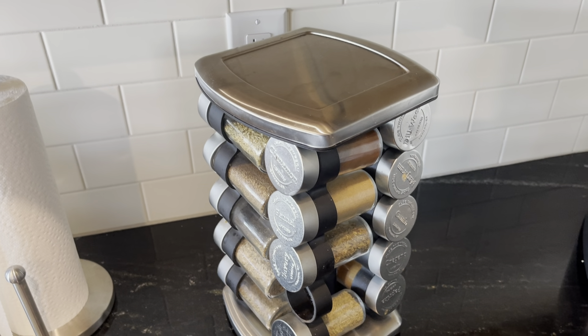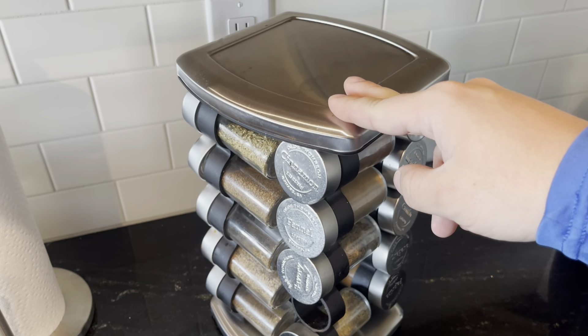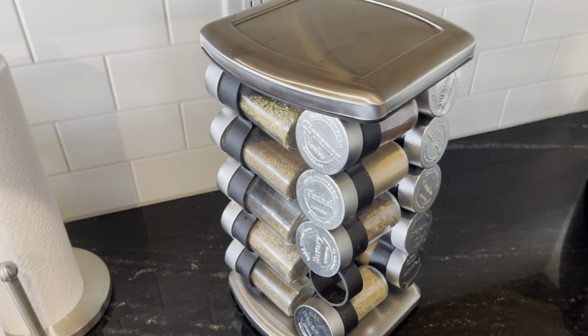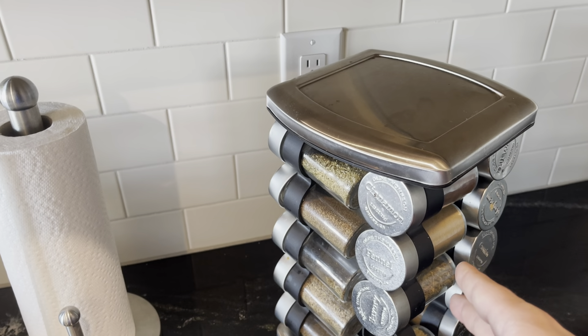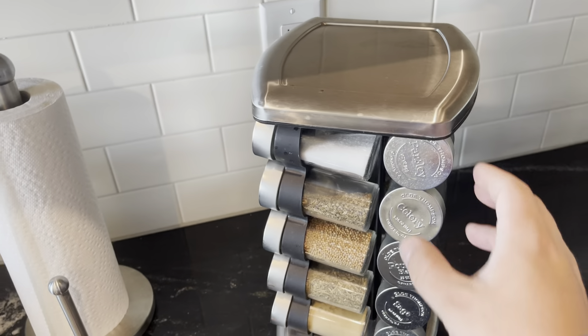Hey guys, James here. So today I wanted to give you guys a review on this rotating spice rack. We've had this spice rack for probably about a year and a half now and my wife absolutely loves it. I love it as well, just because of the fact that you're able to see everything that it says.